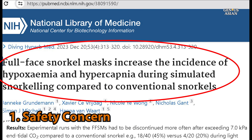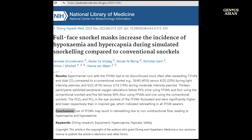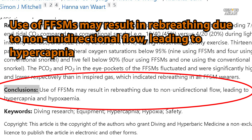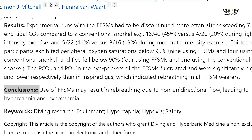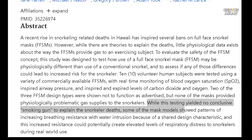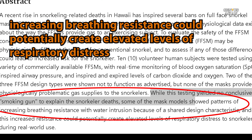The first concern is safety. There are two papers at NIH, the National Institutes of Health. A 2023 paper concluded the mask may result in re-breathing due to non-unidirectional flow, leading to hypercapnia. Another 2022 paper read that mask models showed patterns of increasing breathing resistance with water intrusion, and this increased resistance could potentially create elevated levels of respiratory distress.